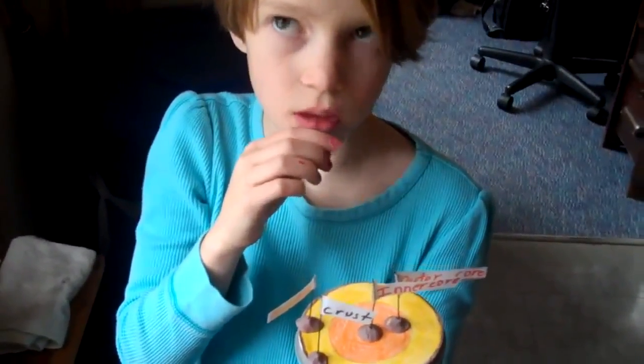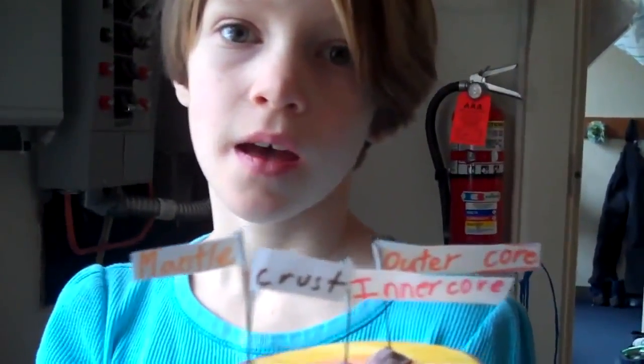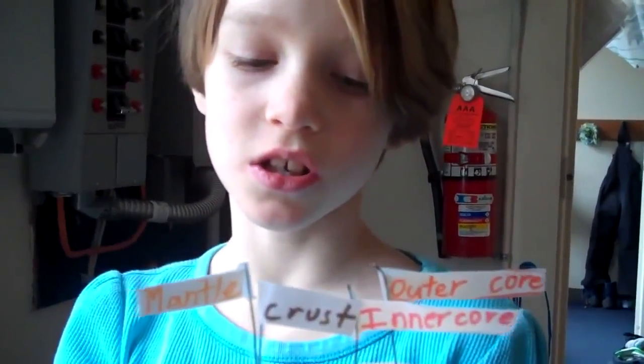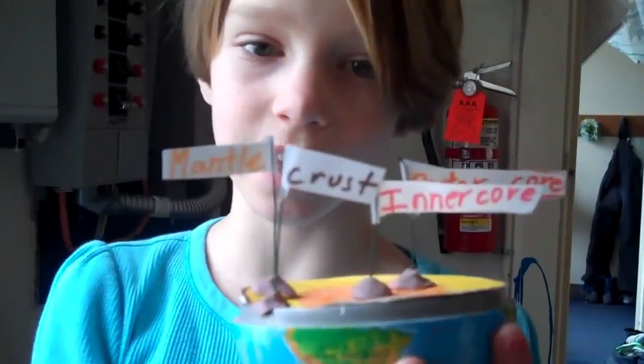Is it liquid or solid? It is solid. How do you know? Have you touched it? No. These are the layers of the Earth. I'm Eliza Jean, the Geologist Queen, signing off.